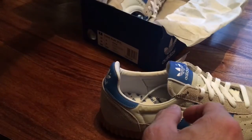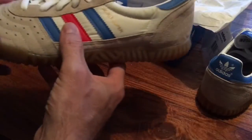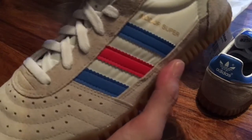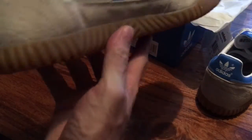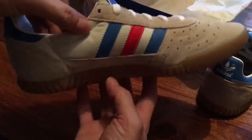Let's just check the other one is all right as well - I'm sure it will be. These come in a size nine and a half. I'm usually a size nine but I've gone for a nine and a half in these because they apparently come up quite tight.